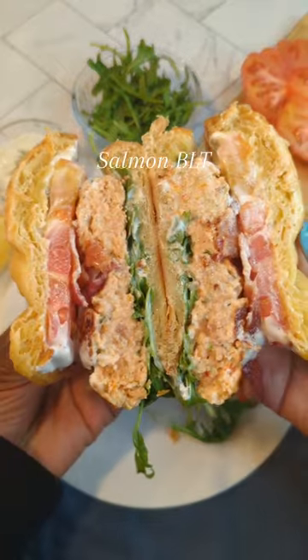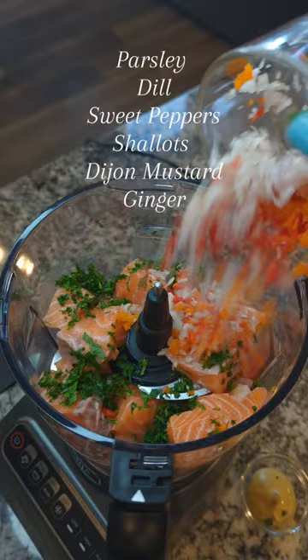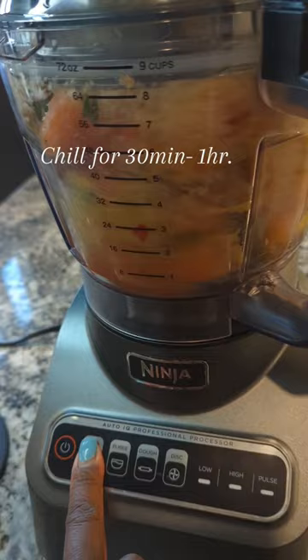Let's make a salmon BLT, and let me tell you this is one of the best sandwiches I've ever had. Every single ingredient in this salmon patty is intentional for flavor, spice, and texture. Make sure you let your salmon patties chill before you throw them in a skillet with butter and olive oil.